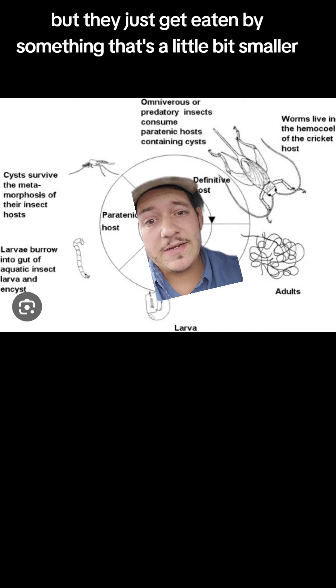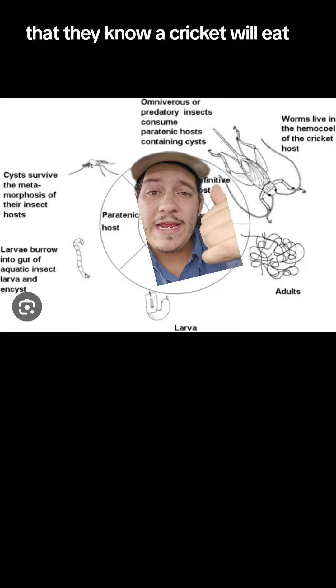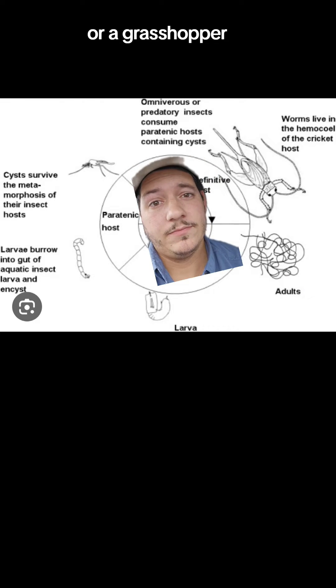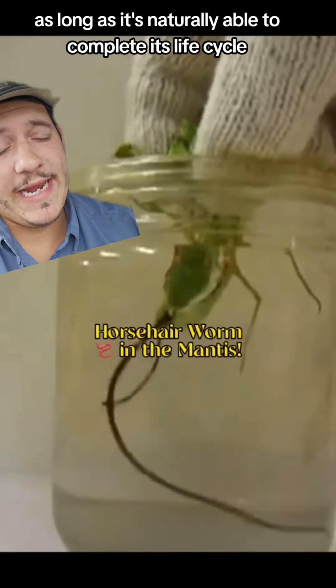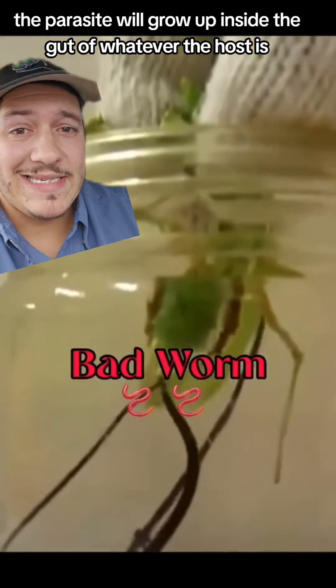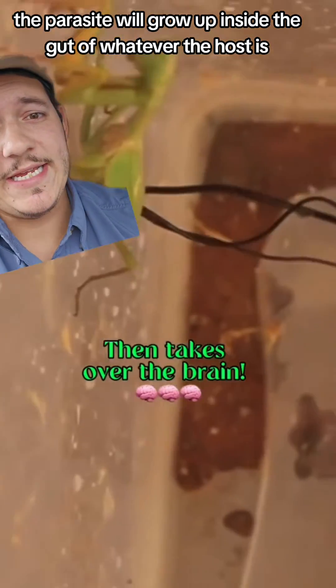Other species basically do the same thing, but they just get eaten by something a little bit smaller — they know a cricket will eat, or a grasshopper. As long as it's naturally able to complete its life cycle, the parasite will grow up inside the gut of whatever the host is.